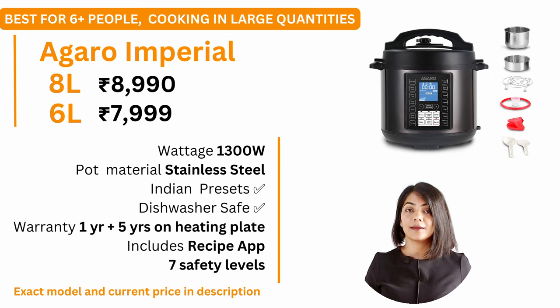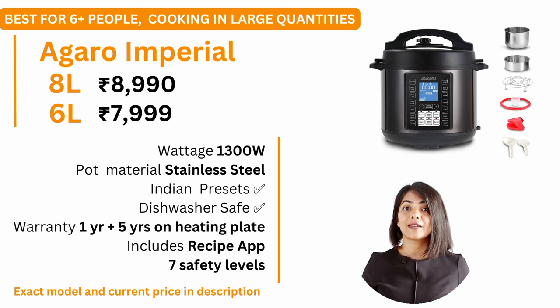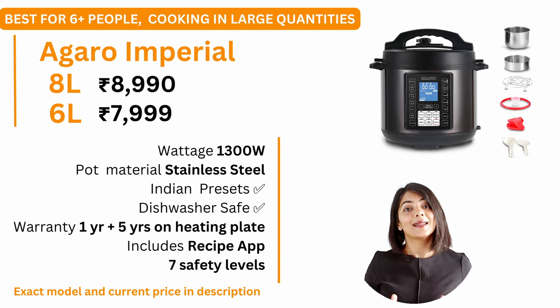For larger families or if you cook in large quantities, I recommend the Agaro Imperial Electric Pressure Cooker. It is an 8-litre instant pot, also available in 6-litre for families up to 6 people. At a price of around ₹9,000 for the 8-litre and ₹8,000 for the 6-litre, this offers the best wattage of 1300W for faster cooking. It has 14 preset menus, but the presets are not for Indian recipes — you can always follow recipe settings manually. It comes with a stainless steel pot and a warranty of 1 year on the product with 5 years on the heating element.